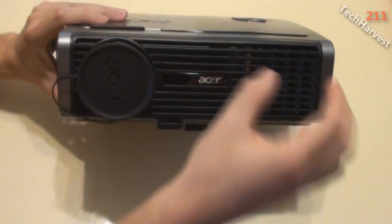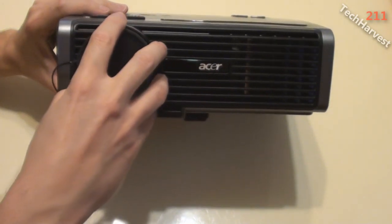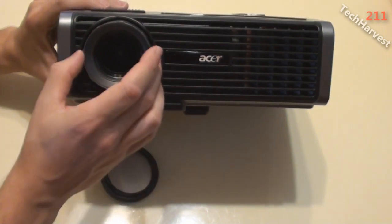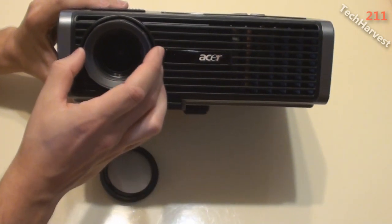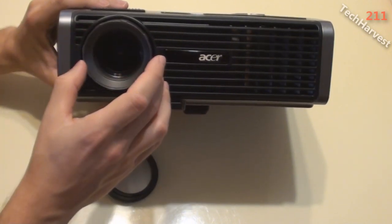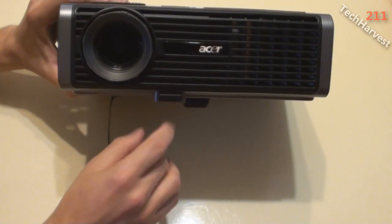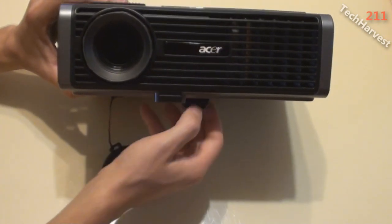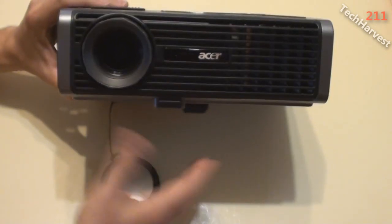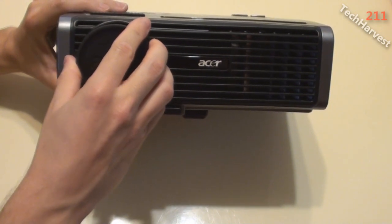On the front of the projector you have the Acer branding and a vent that blows out hot air to cool the lamp. There's a lens cap and the lens itself, which you can adjust to keep the image in focus and properly calibrated. There's also a button on the bottom that releases a small foot so you can raise it off the table. You can also mount this from the ceiling; I have mine sitting on a cabinet.